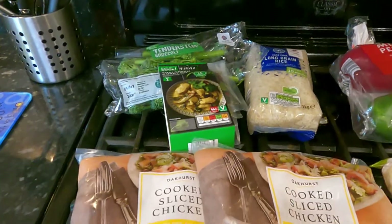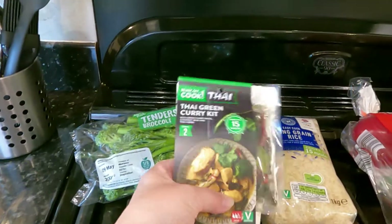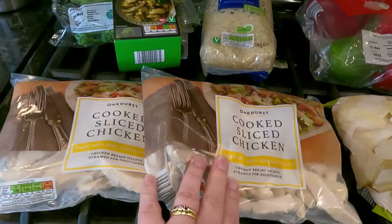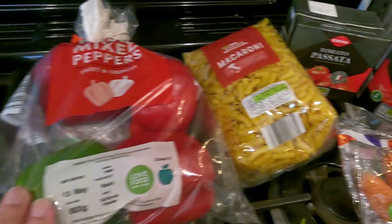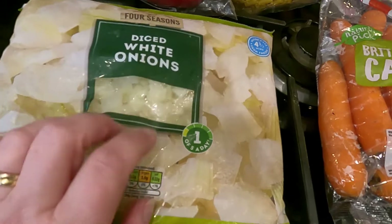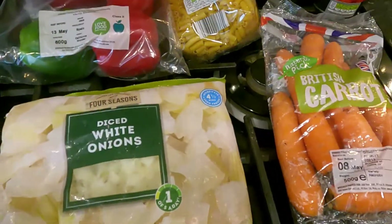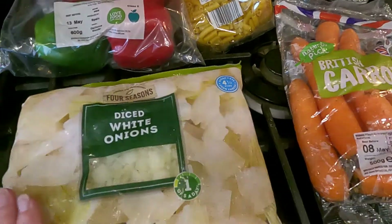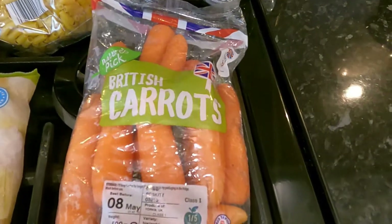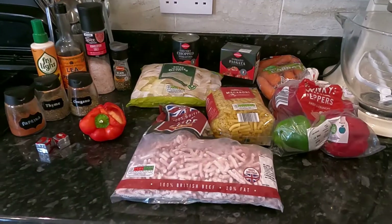This is what I purchased from Aldi. I got some tender stem broccoli, some Thai green curry kit, long grain rice, a couple of bags of cooked sliced chicken, some peppers, macaroni, passata, chopped tomatoes, and frozen ready diced onions — these came in at 59p. If I don't use any they can go in the freezer. I also got carrots. That's all I got for 10 pounds 54p.